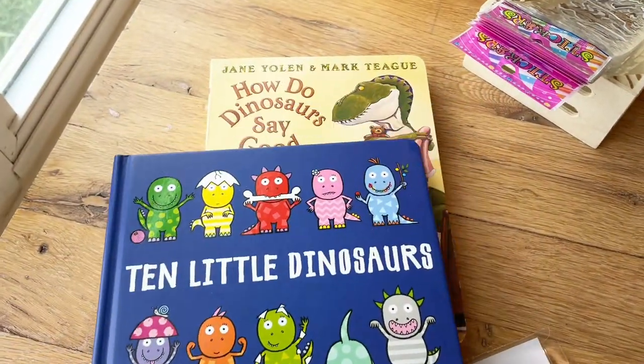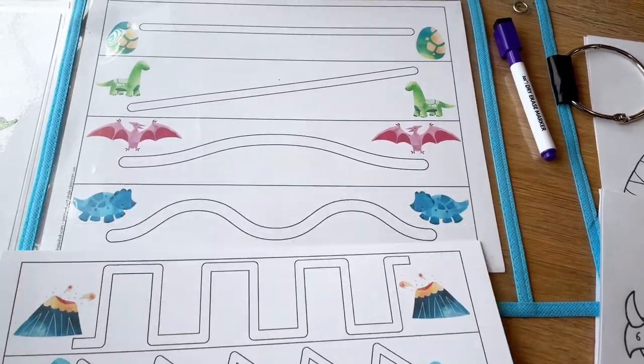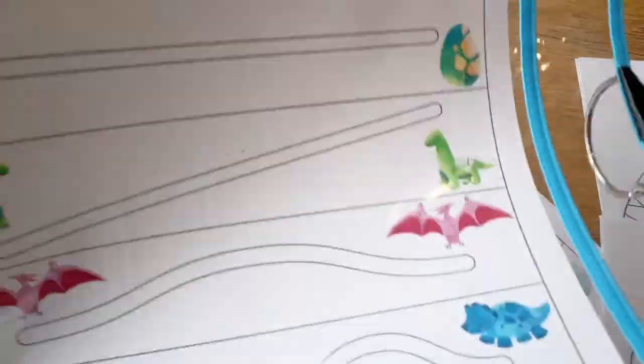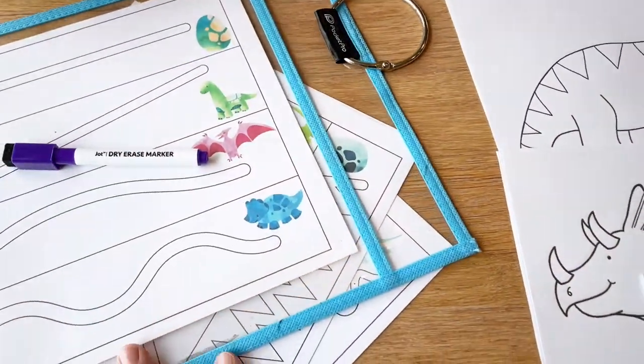We're going to do the 10 Little Dinosaurs book, and then I needed a pre-writing activity. The kids really like doing these — it's just a follow-the-path style sheet. I printed these on cardstock. I could laminate them but I'm going to try using one of these plastic sheet protectors instead.